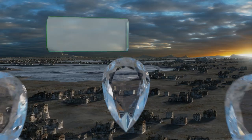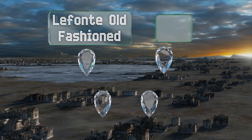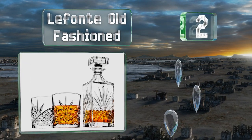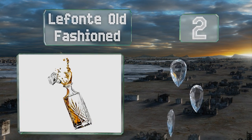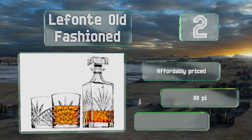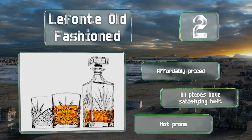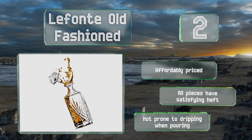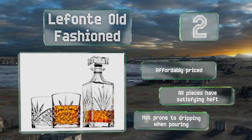At number two, with a simple design, the Lafont Old Fashioned is a no-frills option ideal for enjoying an evening drink alone or with a friend. Like the 750-milliliter decanter, both glasses feature an elegant etched design described as an Irish cut. It's affordably priced, all the pieces have a satisfying heft, and it's not prone to dripping when pouring.